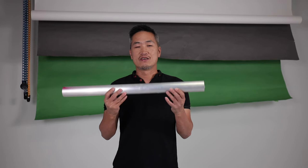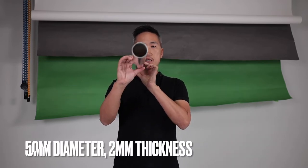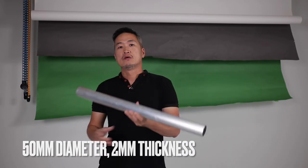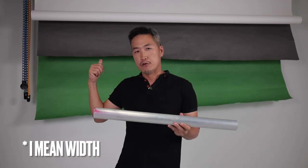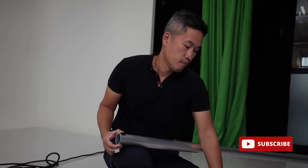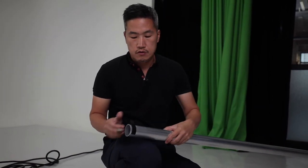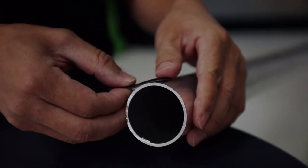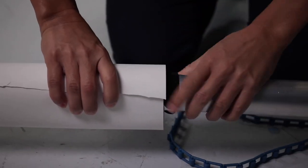The best solution I found is this aluminum tubing — they are readily available in the market. This is a 50mm diameter aluminum tube with a thickness of 2mm, and I cut them to the length of the paper which is 107 inches. The diameter of the aluminum tubing is just slightly smaller than the paper hole inside, so I will stick velcro tape on each end of the aluminum tube and this will give it a snug fit.